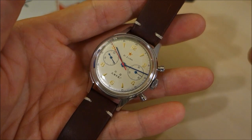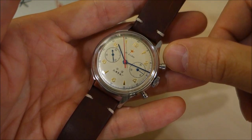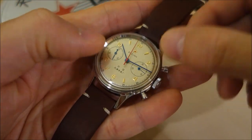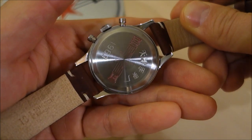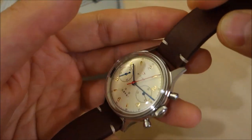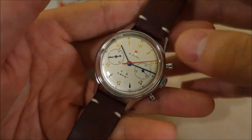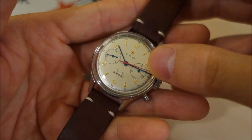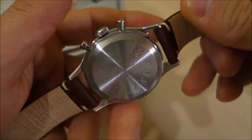Perhaps this is better served by a description: it is a 38mm diameter case with acrylic crystal on the front and a solid case back. There's no display back on this one, and they do come in various other versions including a 42mm, as well as with hardened mineral crystal and sapphire.